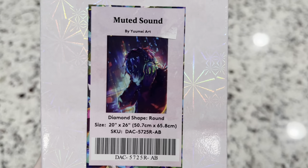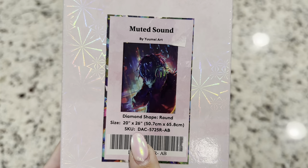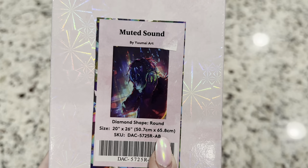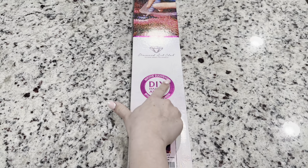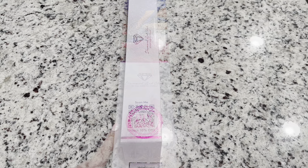I just adore everything that Yume puts out and I just love this one. This is going to be a round shaped diamond painting, 20 by 26 inches or 50.7 by 65.8 centimeters. The pink circle on the box or the pink top indicates it's a round kit, meaning the drill pieces you'll be placing on the canvas are shaped as a circle as opposed to a square.